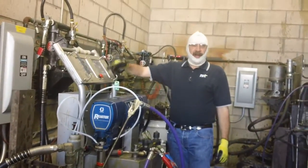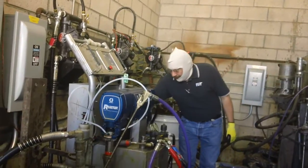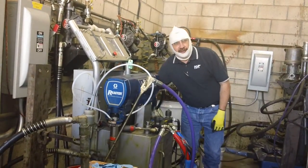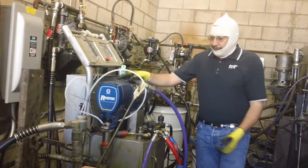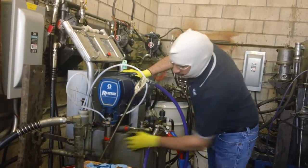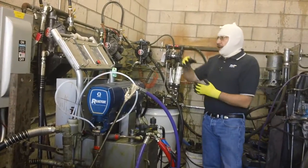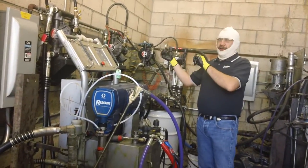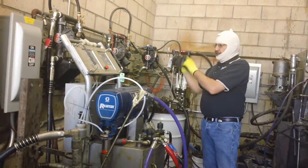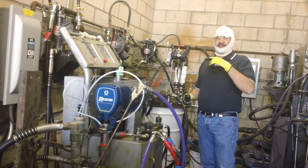We're hitting our motor right now. We're not running the pump at this stage. We have our supply lines. Remember the ball valve we talked about? Make sure that they're open. They are open, so now when we turn the machine on, we should get material from our drums to our proportioner. This has been sitting here jogging, recirculating.